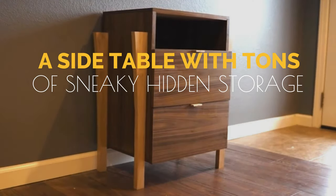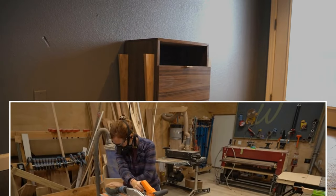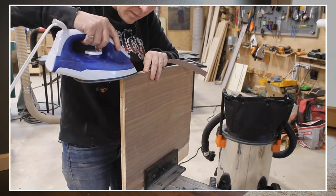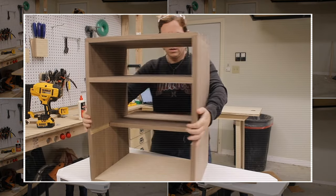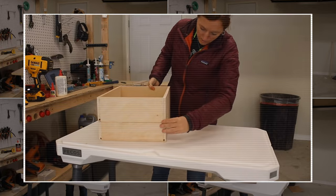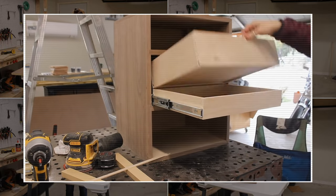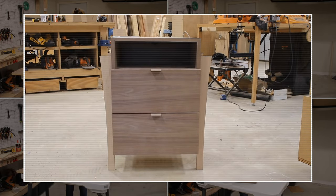Number 1: a side table with tons of sneaky hidden storage. Seeking a secret hiding spot for your valuables? Build your own end table. First, measure and cut a giant panel into pieces for the shelves and frame. Iron edge band around the pieces unless they're solid wood, then assemble the frame with interior wood glue and secure it with brads or clamps. Insert the shelves into the frame for an open cubby. Add a faux panel for a hidden drawer, making it closed by sticking it on the back. To make two drawers look like one, stack them, install a piano hinge, add a pull-out front lid, install the drawer slides, and fit the drawers. Make the legs, attach them to the base, sand the surface, add the finishing, and voila — your sneaky end table is complete.